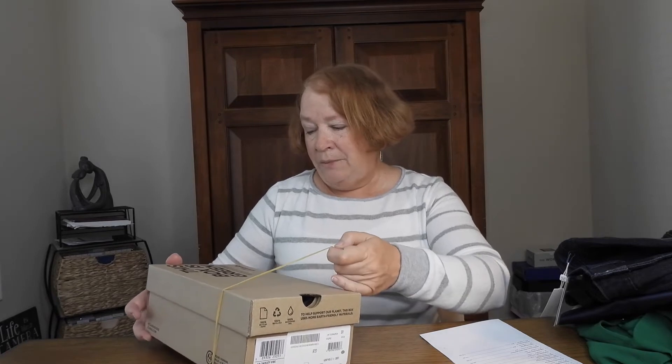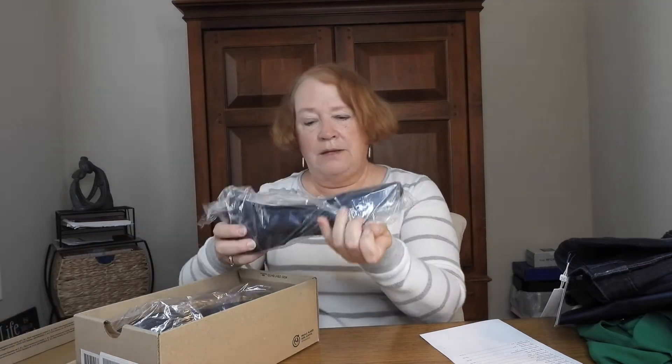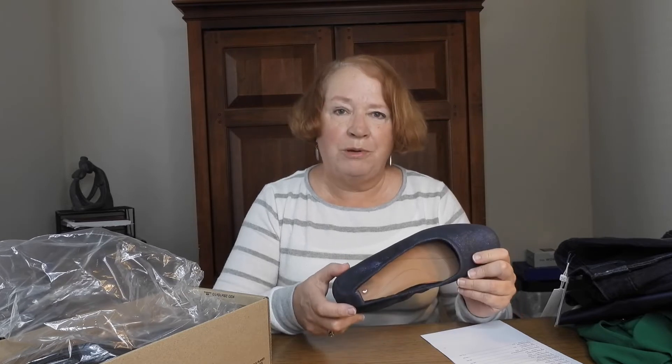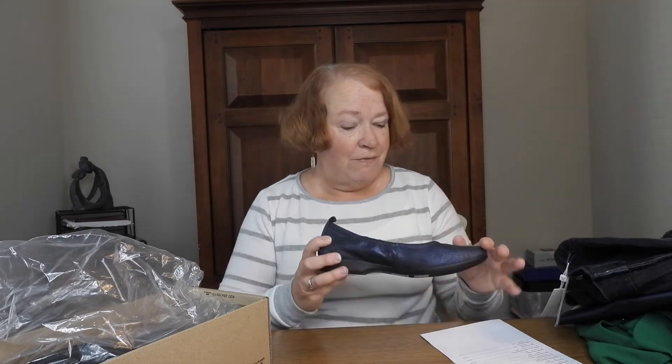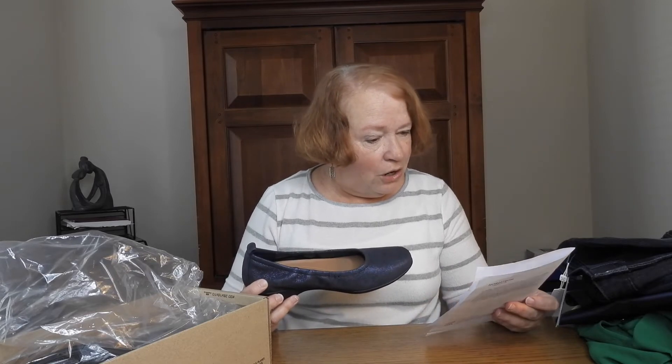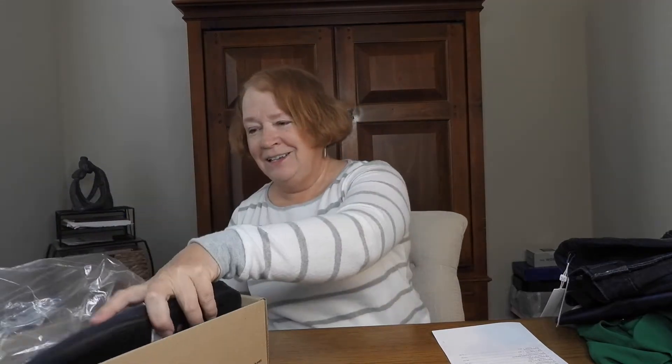Now we're moving on to things I haven't seen yet. I've got shoes — this box is green because they're determined to lighten their footprint. It's Clark's, and I like Clark's, they're usually pretty comfy. Oh, they're blue — kind of cute! They're going to be expensive though. They're really soft inside. These are the Darcy Vibe Flat in my size, 8.5, by Clark's in blue — $110. They'd have to fit like a glove and feel like walking on a cloud.